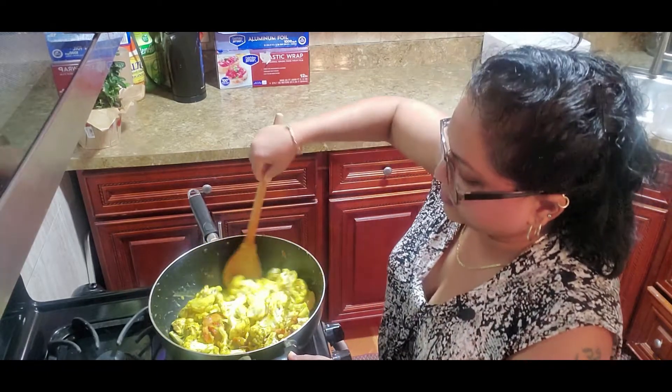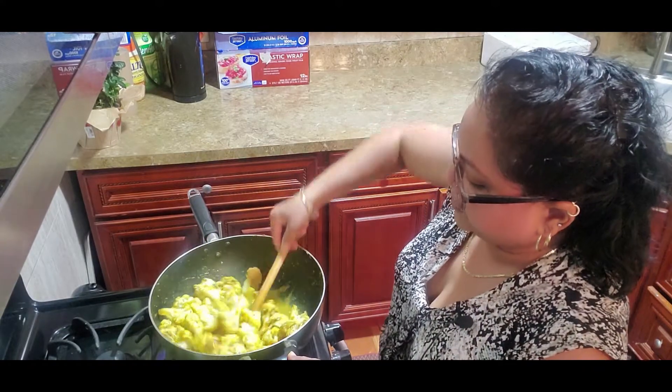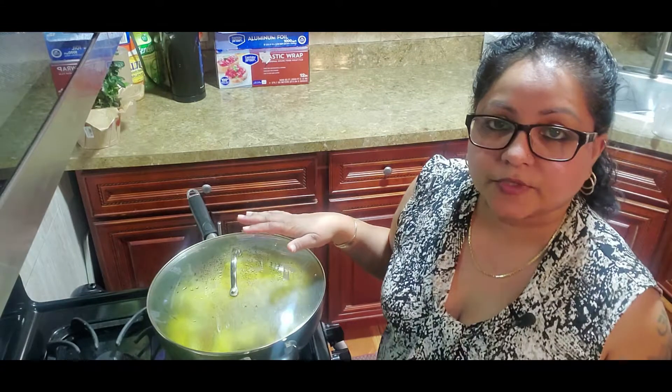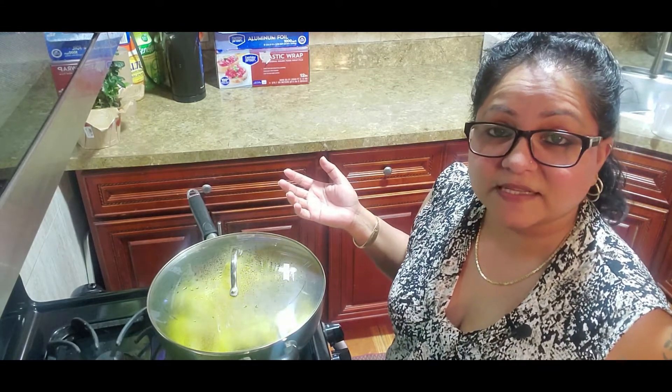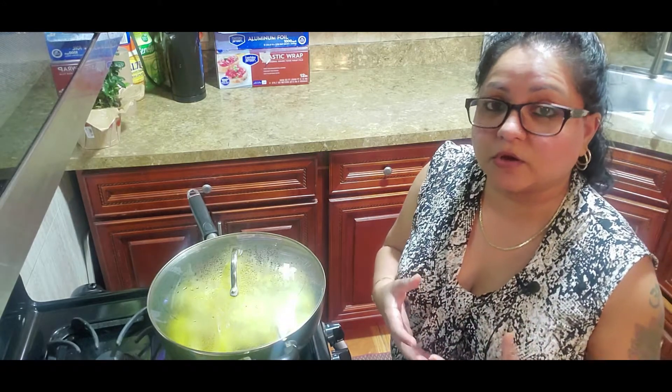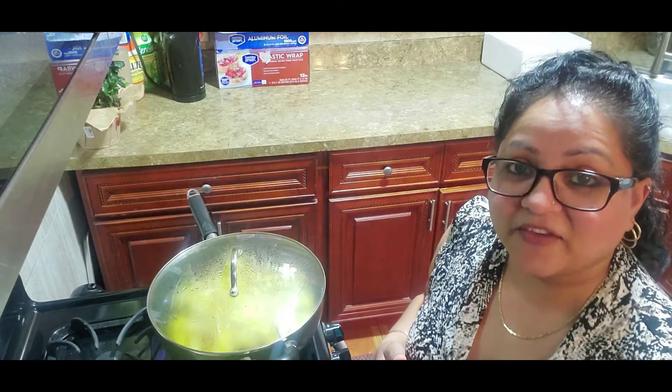This will not take very long to cook — remember, cauliflower is a very soft vegetable. I'm going to leave this for just about five minutes so that all the seasoning and the coconut milk can absorb into the cauliflower.